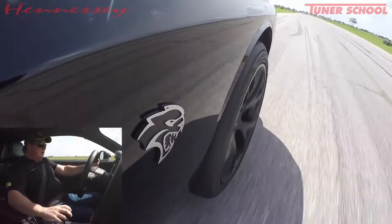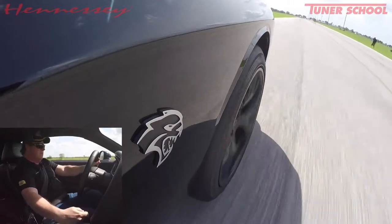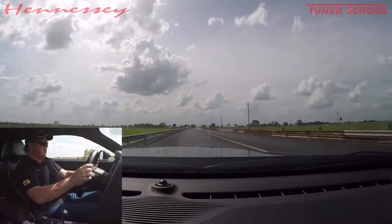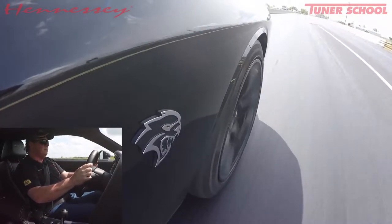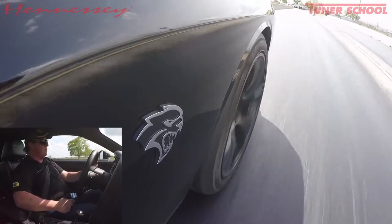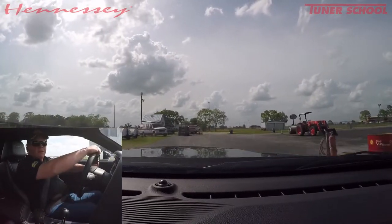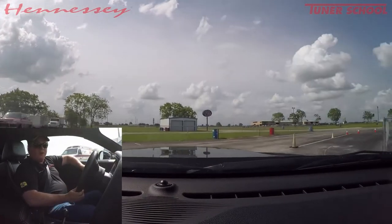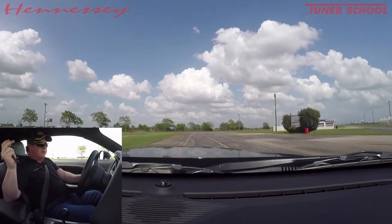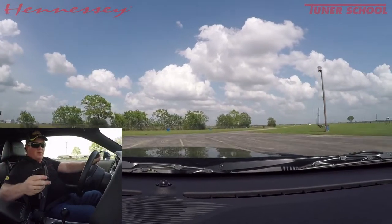We'll do a roll-on with the dumps open to show the sound differential. Everybody loves a louder car when you want it louder — and when you want it quieter, just grab your key fob, hit the close button, and quieter it is.